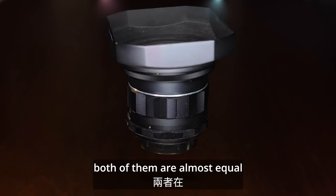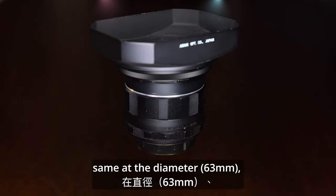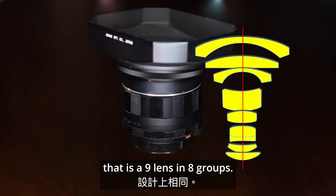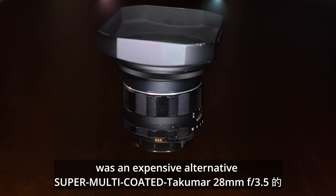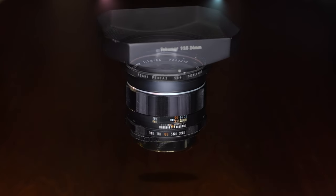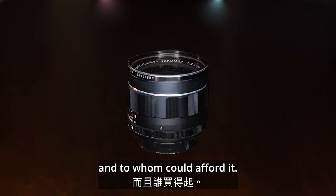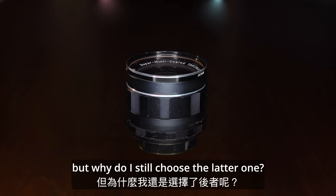Both of them are almost equal in terms of length and weight, same in diameter, filter size, aperture, diaphragm, and optical design — that is 9 elements in 8 groups. The 24mm was a more expensive alternative to the Super Multicoated Takuma 28mm, which was produced at the same time. They are almost the same, but why did I still choose the later one?